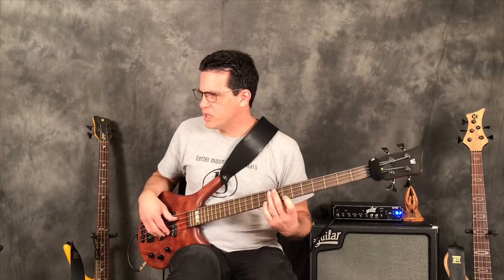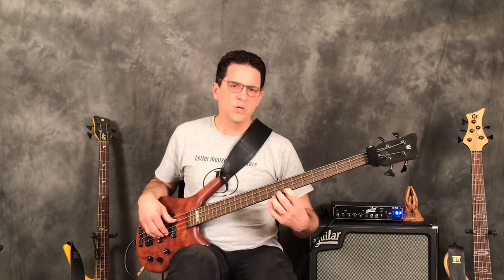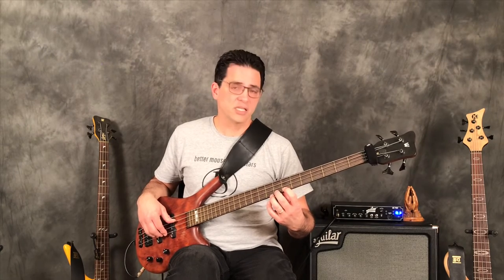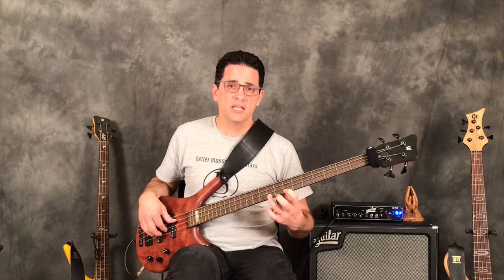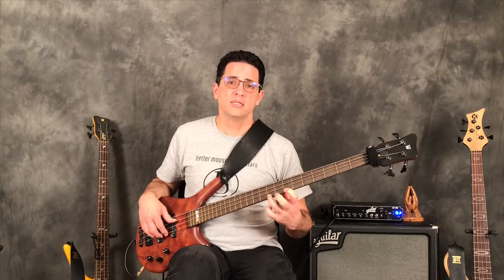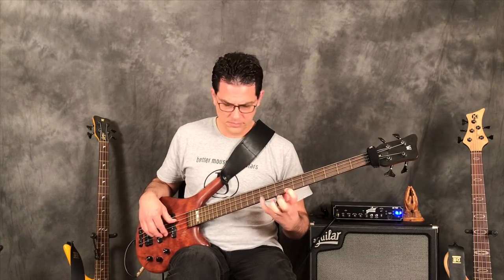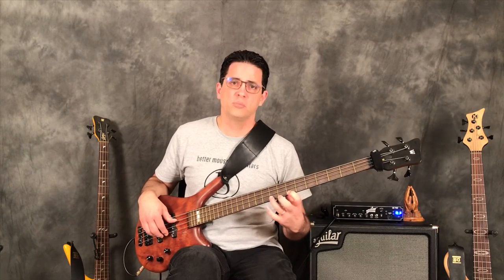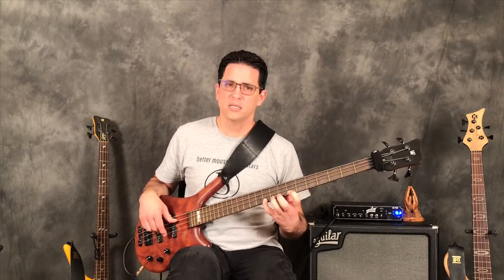What I wrote for the pull-off exercise alternates between frets, so it sounds like this: eighth fret, ninth fret, tenth fret, ninth fret. Every time I'm plucking the first note and pulling off — pluck, pull-off, pluck, pull-off.